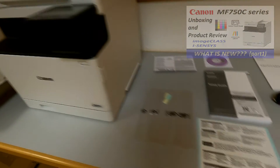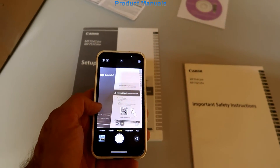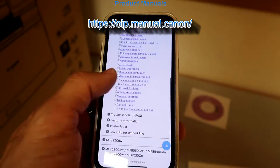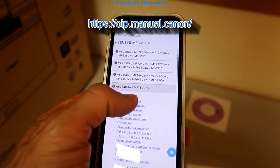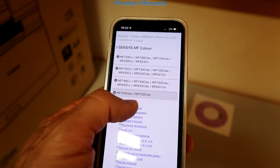Scanning the QR code on the paper manuals will take you to the online web manuals where you can find all the information about the MF750C and also other laser products.